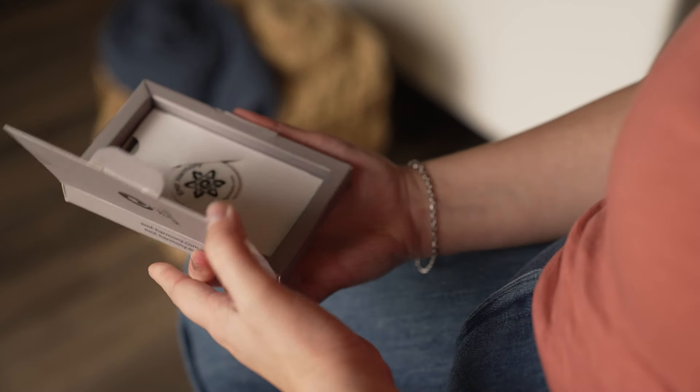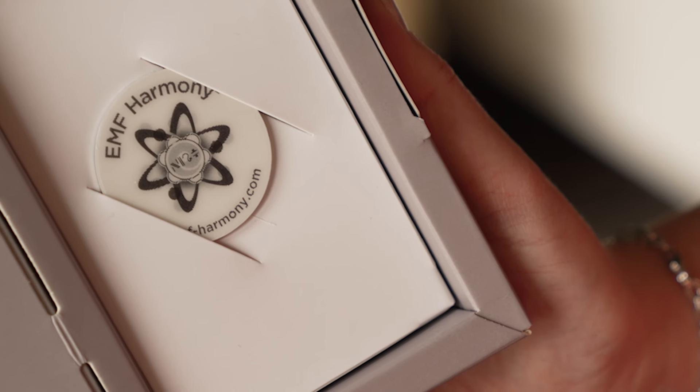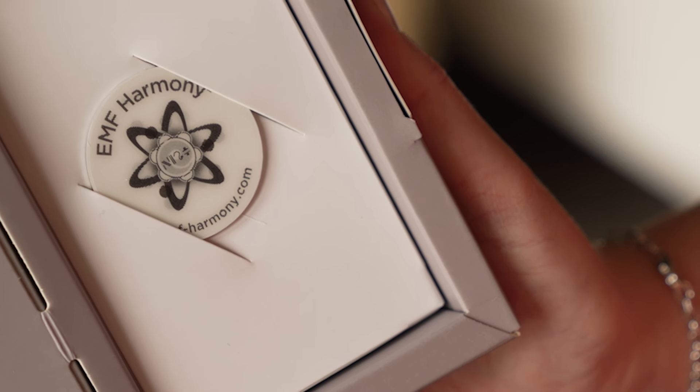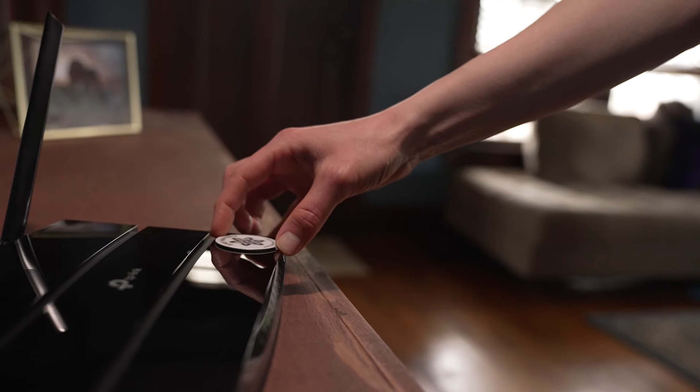Introducing the EMF Harmonizer Ultra, your home's guardian against the negative health effects of electromagnetic radiation. This sleek stainless steel disc is more than meets the eye. Simply attach it to your WiFi router to harmonize harmful EMFs, including those from 5G networks.